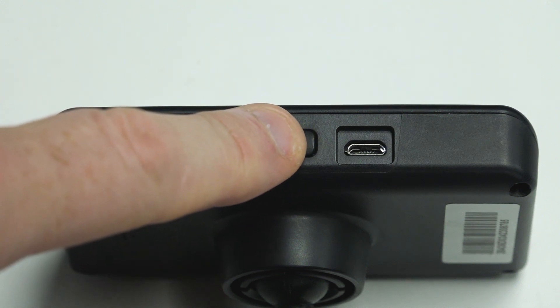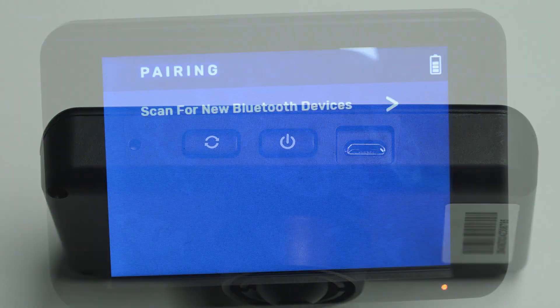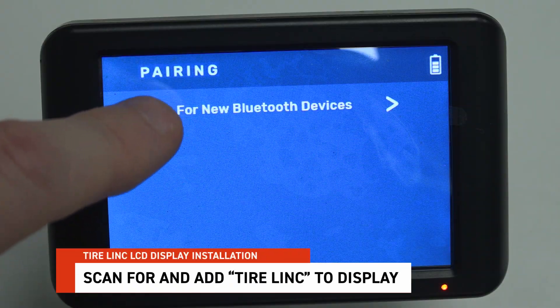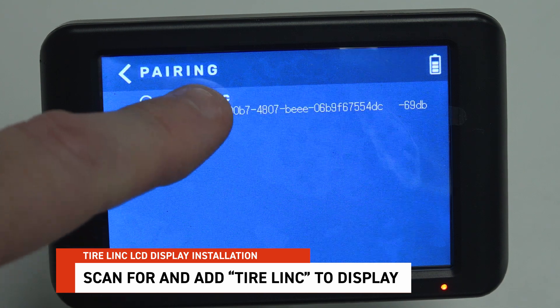Power up your TireLink LCD display using the power button at the bottom of the display. Tap the Scan for New Bluetooth Devices arrow, then look for the TireLink listing and select it.